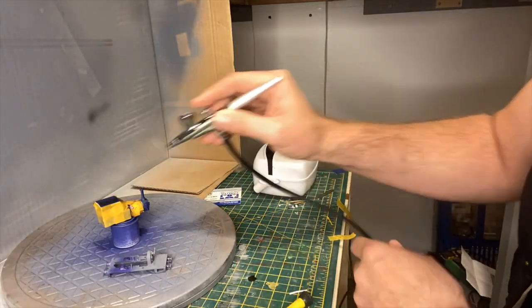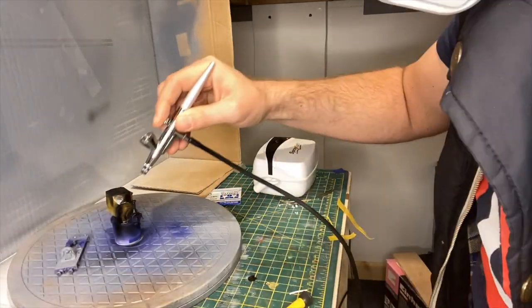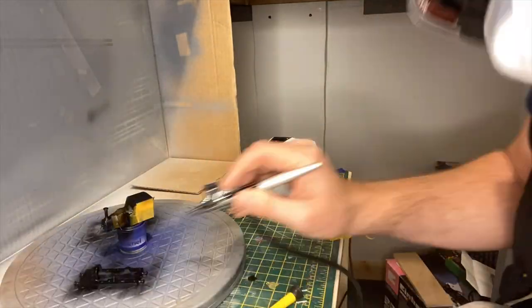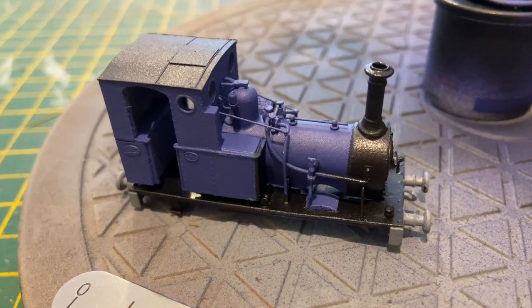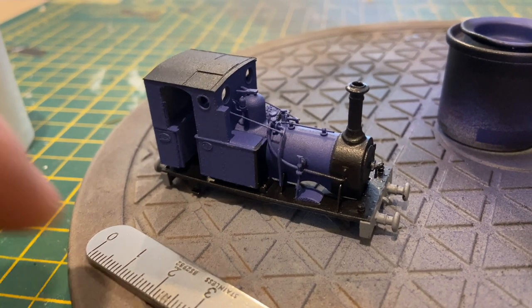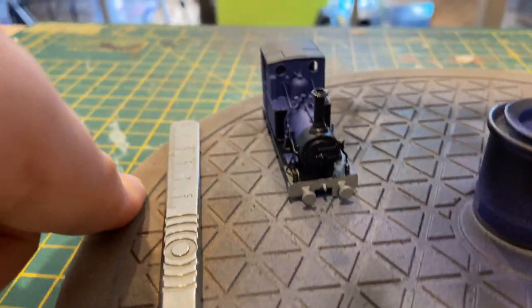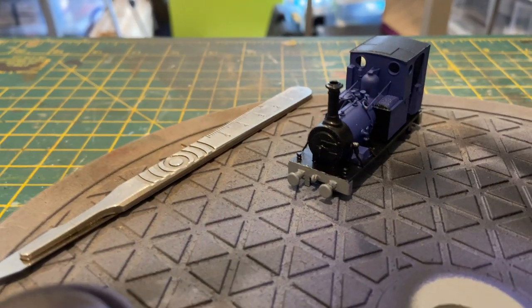I sprayed the blue first, left it for 24 hours to harden, and then taped up the model and used a bit of mask oil around the footplate to cover the areas which would be painted red. The tape has been removed and this is the result. Black added. A few little paint chips on the blue but I'll touch that up. However, it's come out nicely.